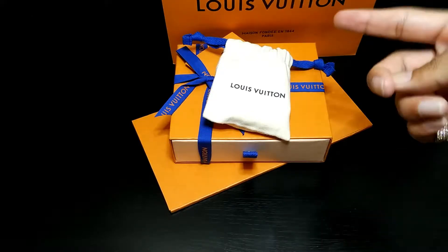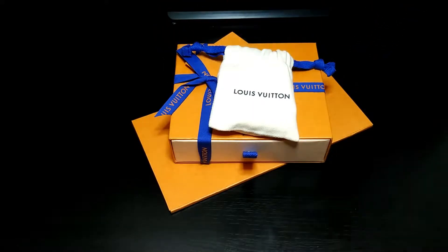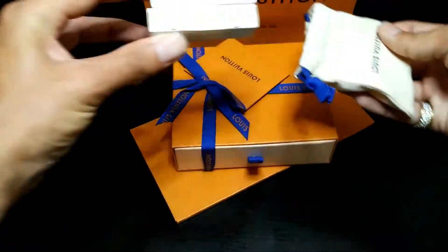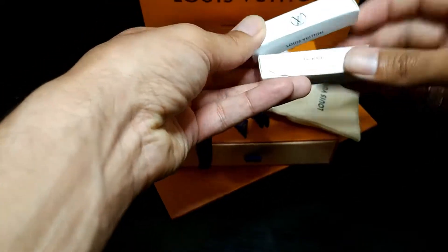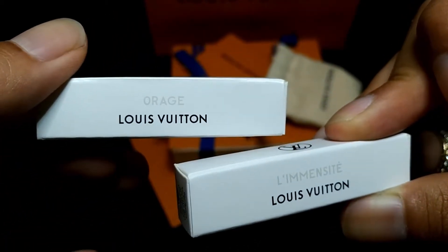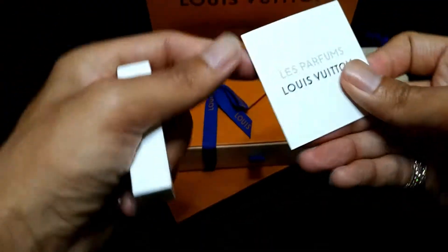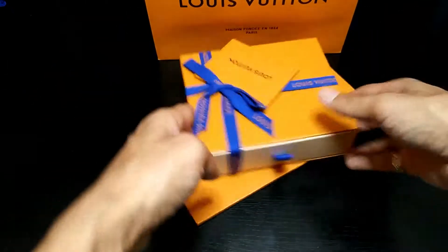It comes in a nice package. I picked it up in the store, so that's why I have this bag — otherwise it would probably come in a box. All this stuff was included. The cool thing is they gave me their new fragrances — some orange one and another name I probably can't pronounce: Immense Sigh. Sounds pretty French. It came in a nice cute little pouch.